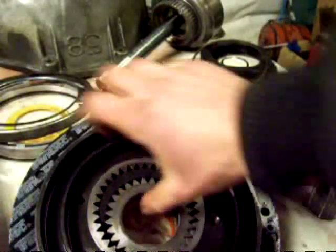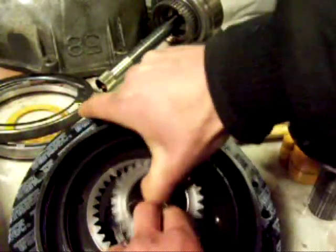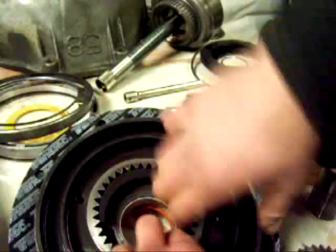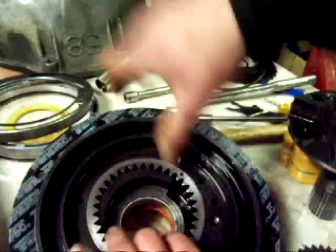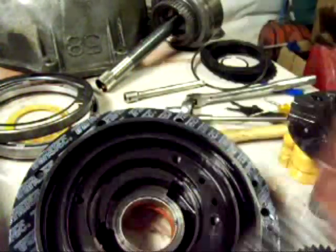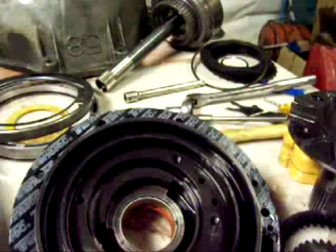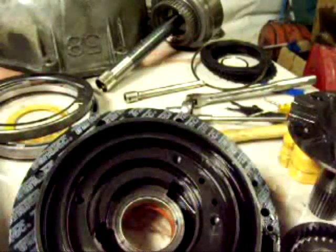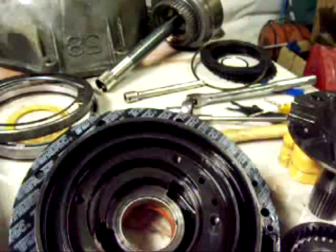So I can just pull these out — the inner gear and the outer one. Now I can go ahead and clean everything up when I'm all ready, and she'll be good to go.